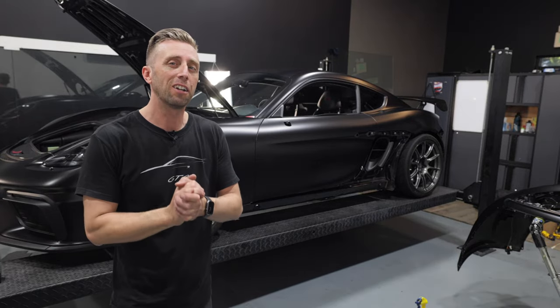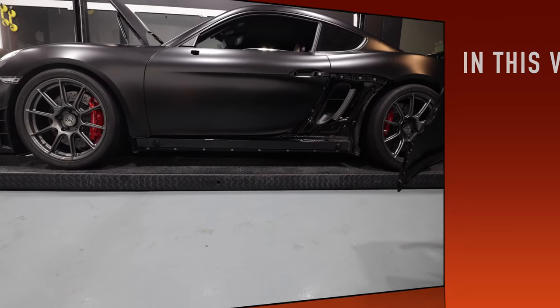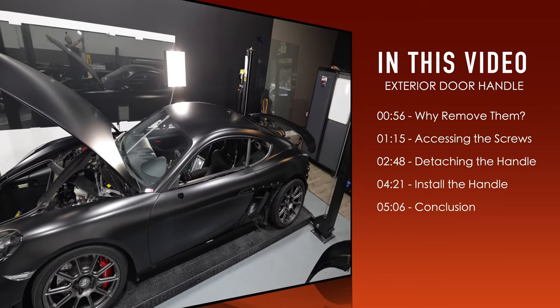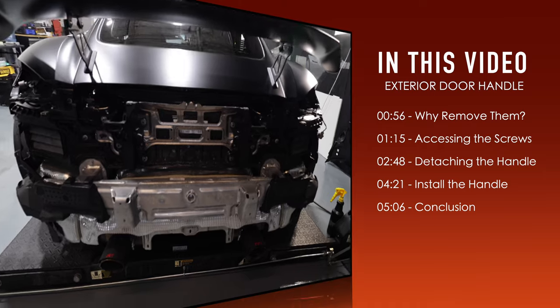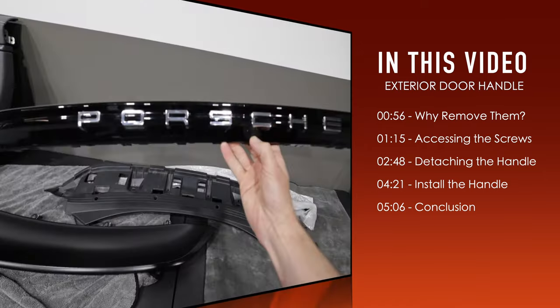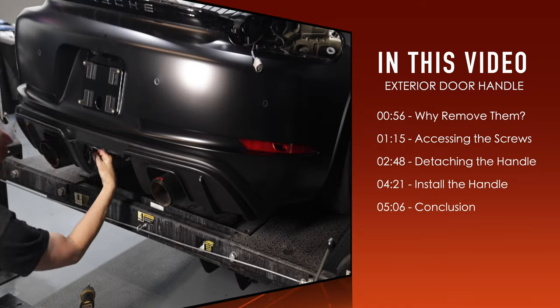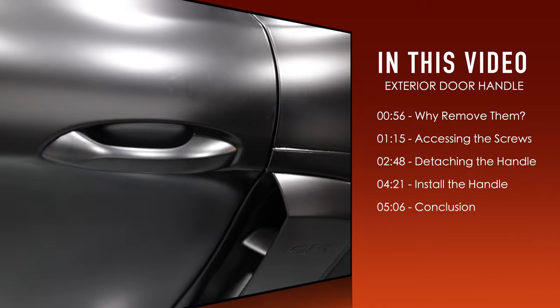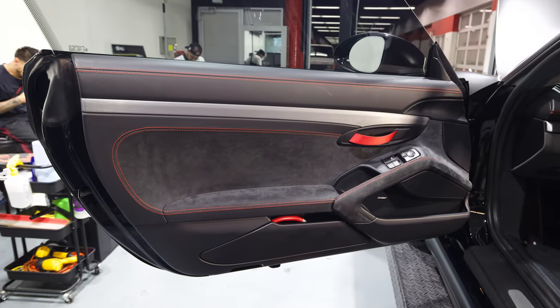Hey guys, welcome to the channel. Daniel here, and this video is part of a full series where I'm going to show you how to remove and install many panels on your 718 Porsche Cayman and Boxster. You're going to see the rear lights, the rear bumper, the Porsche logo, the lower valence, the lower rocker panels, the side mirror, and the exterior door handles, as well as the interior door panels.